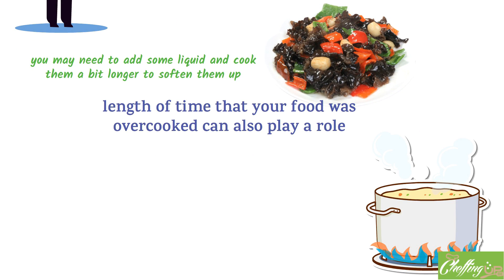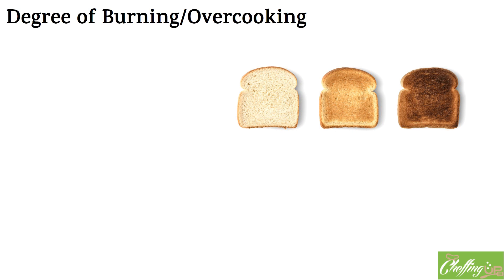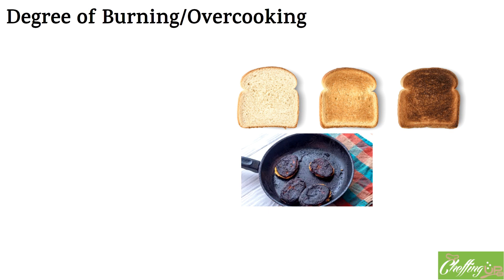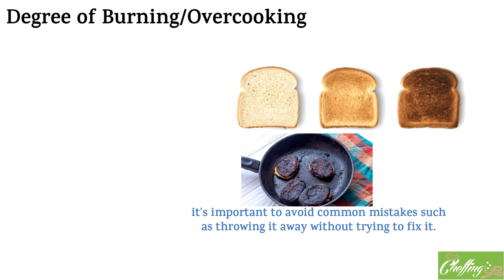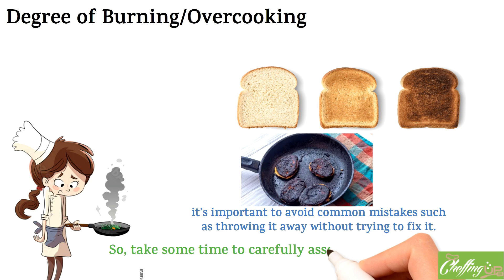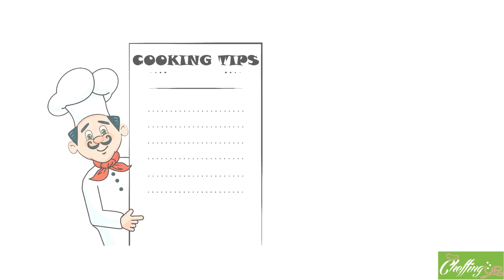If you caught the issue early on, you may be able to salvage most of your dish. But if the food has been burning for an extended period of time, it may be harder to save. The severity also matters: if the food is only slightly burnt or overcooked, you may be able to remove the affected portions and continue. But if the food is completely charred or mushy, it may be more difficult to save. When assessing the damage, avoid the common mistake of throwing it away without trying to fix it — a little creativity can go a long way. Take some time to carefully consider your options. In the next section, we'll discuss practical tips and techniques for fixing your meal.